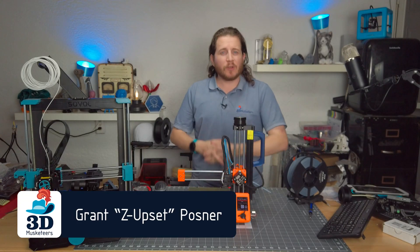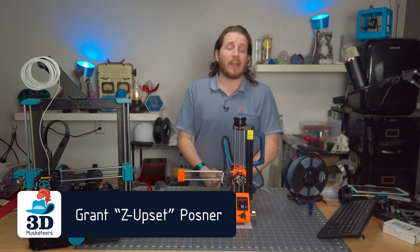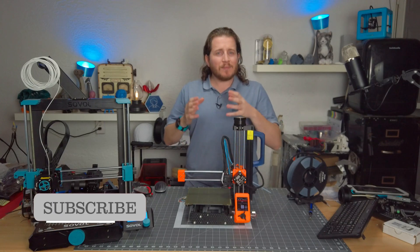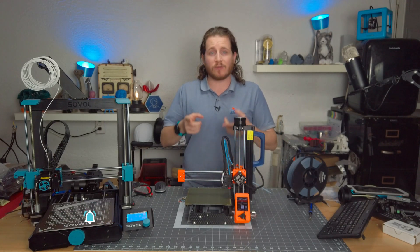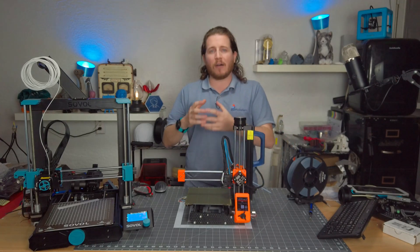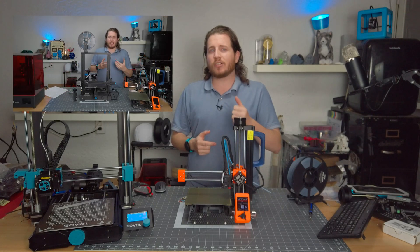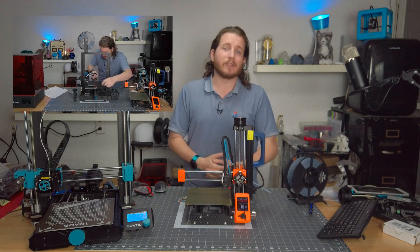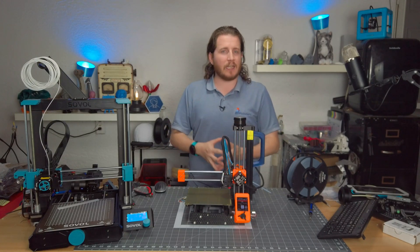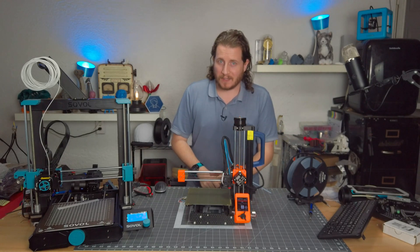Hey guys, welcome back to the channel. If you're new here and you're new to 3D printing, don't forget to leave a like and get subscribed. We're going to be talking all about Z Offset and some common issues that might keep your prints from sticking to your build plate. Last week we talked all about bed leveling — if you missed that video, make sure to check it out. We'll link to it in the card above as well as in the description. Come on back here because there's a lot to talk about that bed leveling just doesn't cover, and one of the big ones is Z Offset.